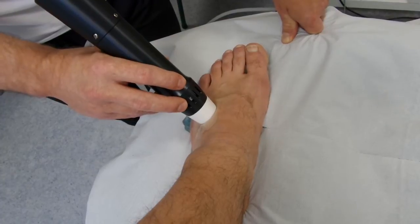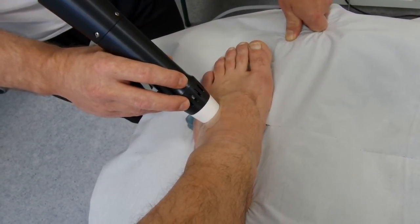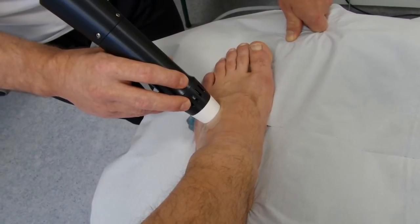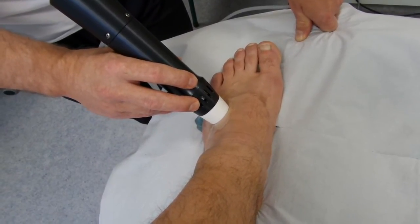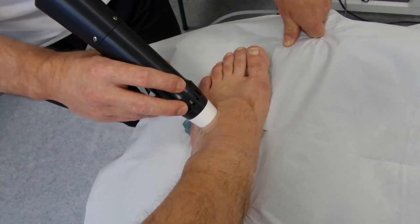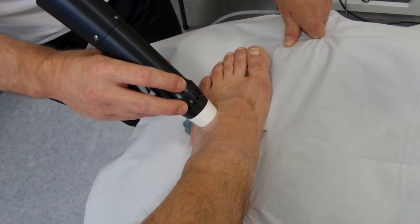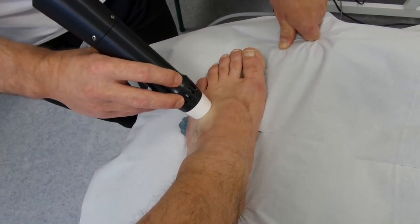In the past, people have tried to burst the bursas and have injected them. That hasn't been effective in this case. We've also tried laser therapy to reduce the bursa, and that hasn't been particularly effective. We've also tried podiatry and orthotics, and so far that hasn't got rid of the problem.